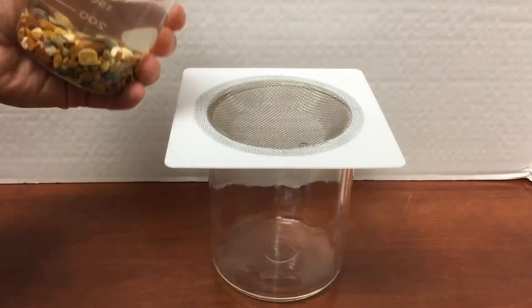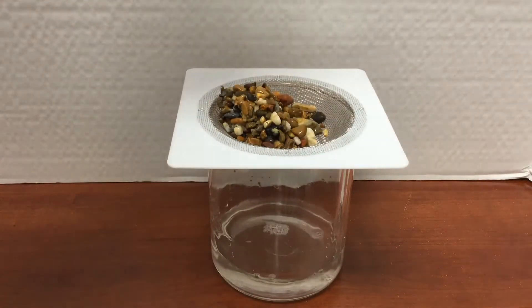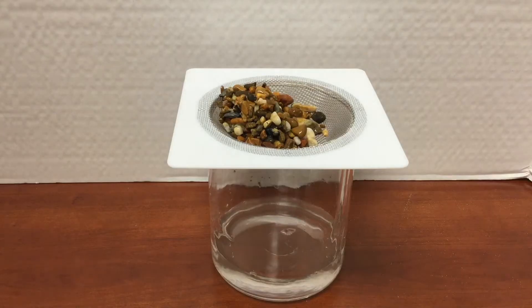Let's try each separation method and see which ones work. When I pour the mixture through a wire mesh, the mesh catches the gravel while the water goes right through. Wire mesh strainers are a great way to separate larger solids from liquids or powders.